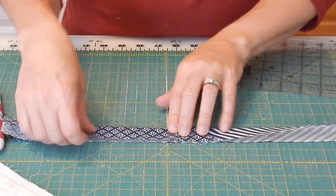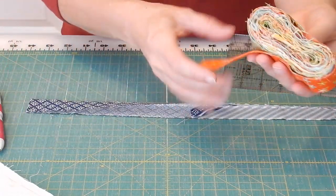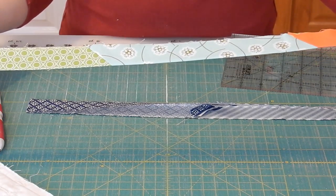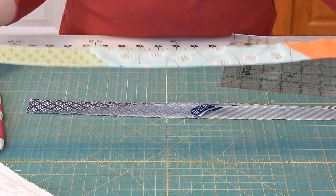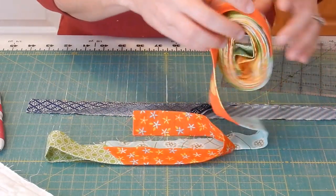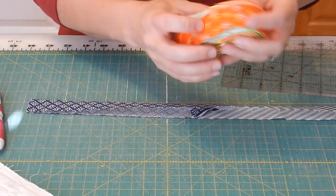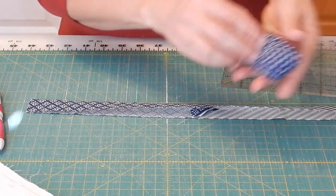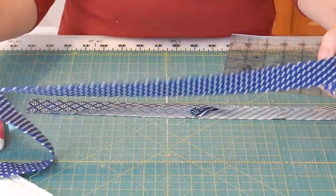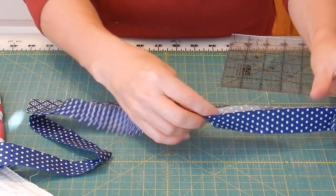Next, press your strip in half lining up the raw edges to create your binding. Here I have a scrappy binding strip — all of the strips are about 10 to 11 inches long, which seems to be a really good length for a scrappy binding so that a lot of the fabrics will show on the edge of your quilt. I like to keep these on hand and use leftover pieces of binding from other quilts. Once sewn together, you can just roll it up and have it ready to go.